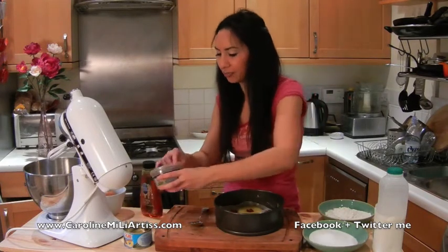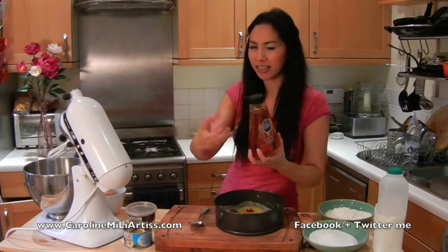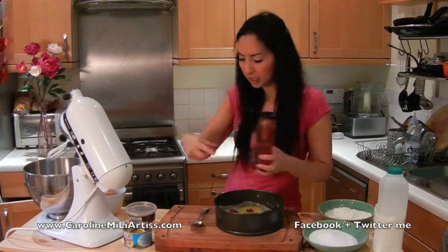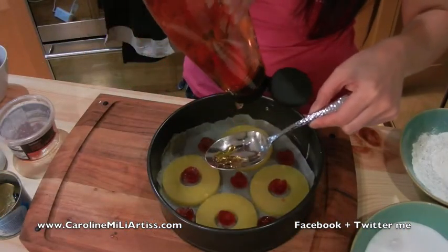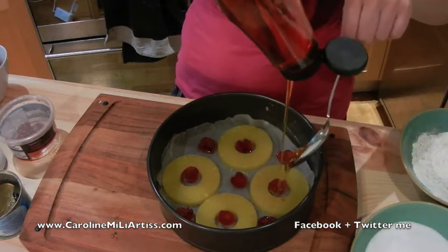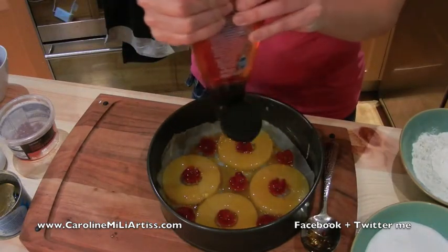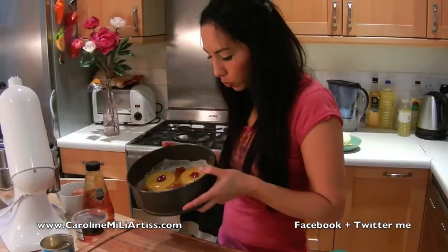Cherries are in. Now the next part is some golden syrup. This is what gives it the lovely stickiness when it's baked. I'm going to use three tablespoons and just drizzle it on top. Once that's done, just leave it to one side.